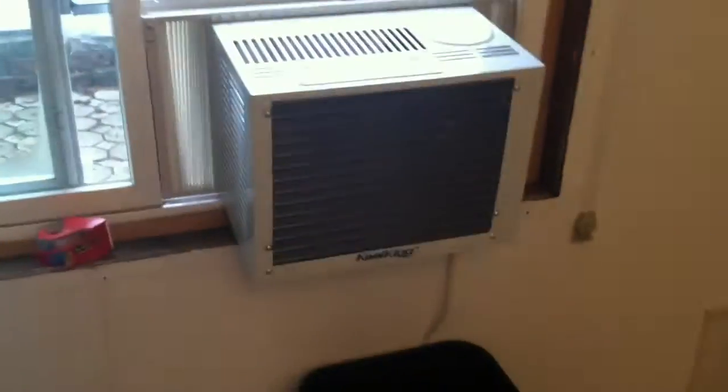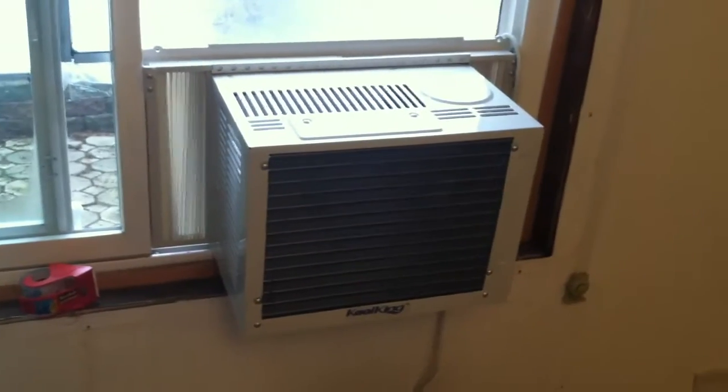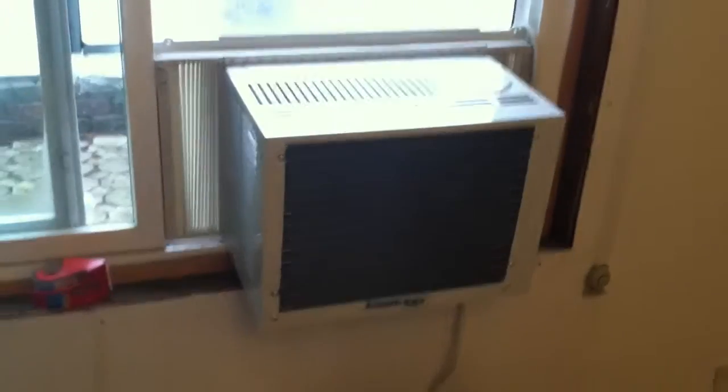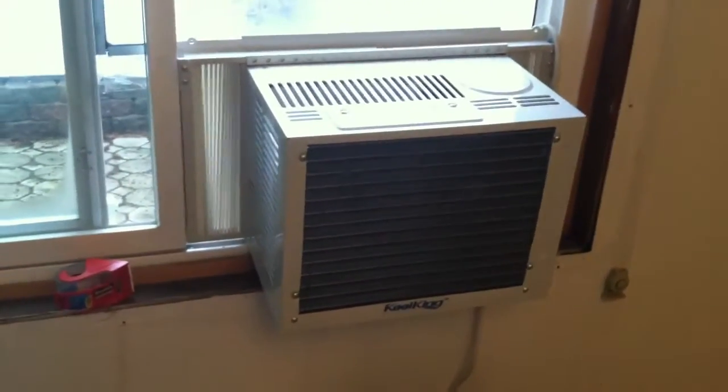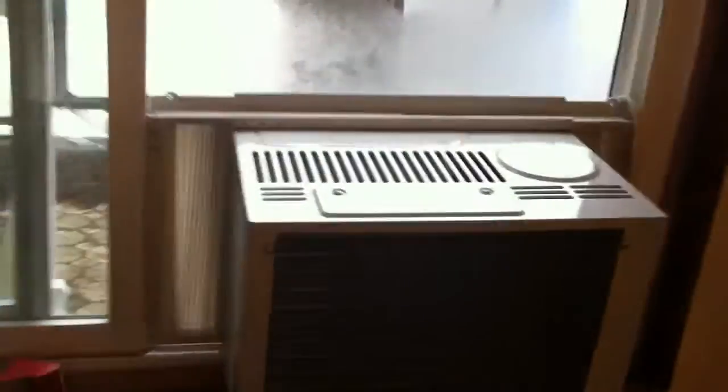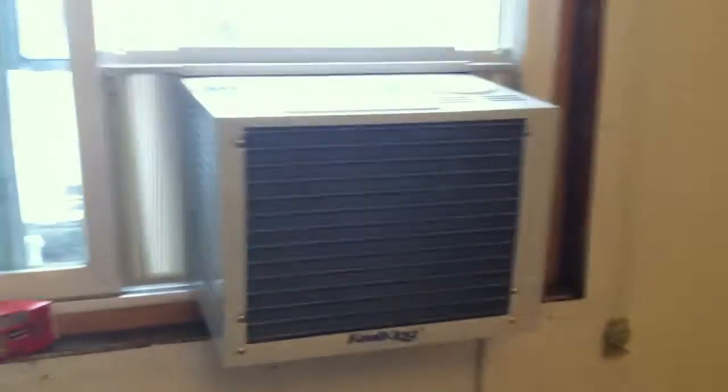The second problem I noticed is that a lot of water comes out the back of an air conditioner, especially when it's set up in this heat pump manner. When you turn it on, literally a flood of water would come out the back. So what I needed to do was drill a small hole on the bottom side where the fan goes, and then put a bucket underneath the air conditioner to catch all the water that comes in. There's usually a fair amount of water, so that's the second problem you have to deal with.